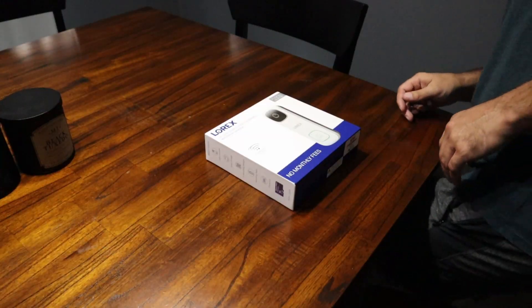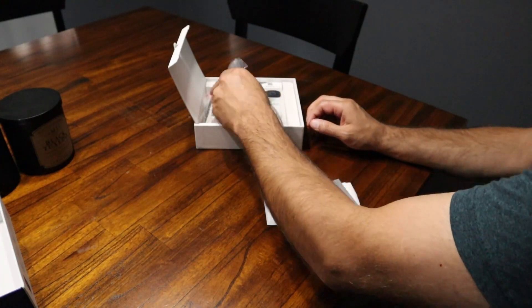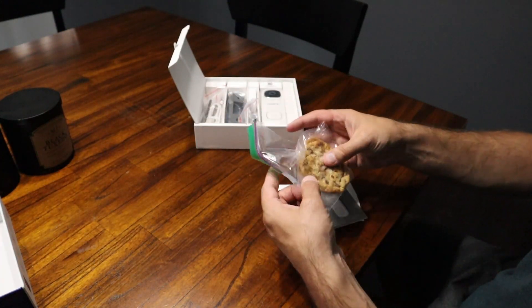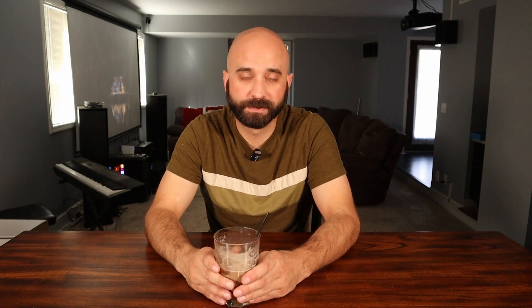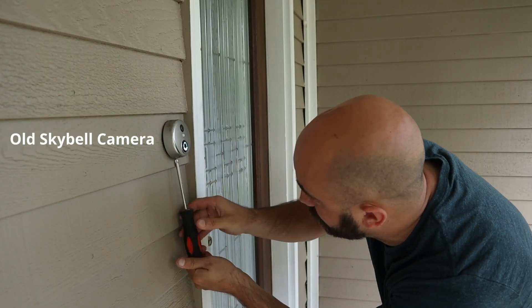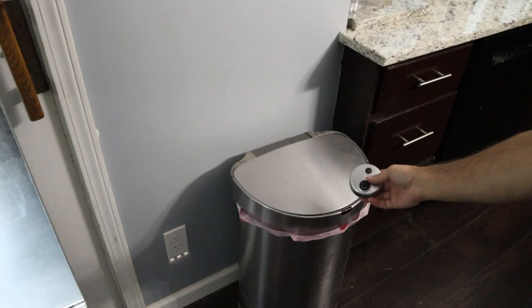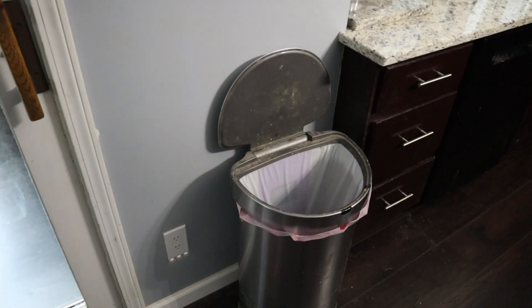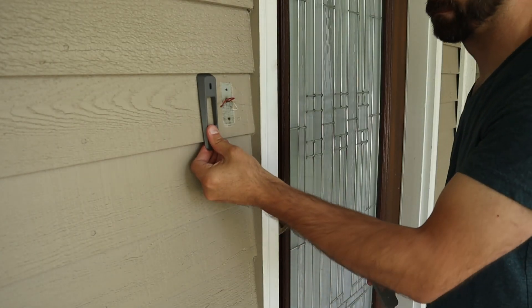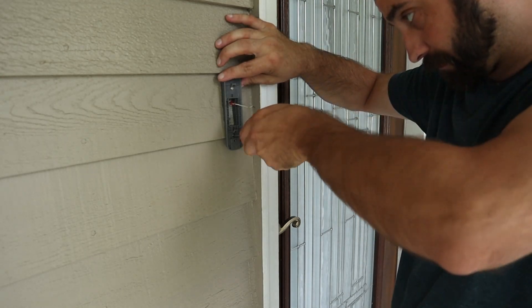The doorbell camera is without a doubt the easier to install of the two systems. I removed everything from the box — including a chocolate chip cookie, which I totally didn't sneak into the box before recording. The camera comes with a few different types of mounts so you can angle the camera up, down, or level depending on the type of siding you're installing it over. I selected the mount I needed, put in a few screws, connected the two wires, and that portion was done.